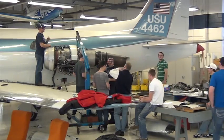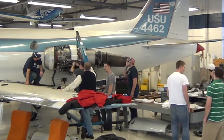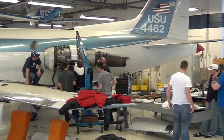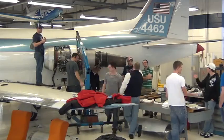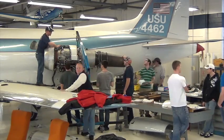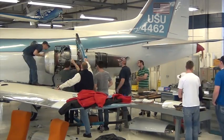The students can then attach the engine hoist to the engine and begin removing the engine from the mounting points on the aircraft. Once the hardware is loosened, the engine hoist will remove weight from the engine mounts and the students will then disconnect the engine from the airframe.